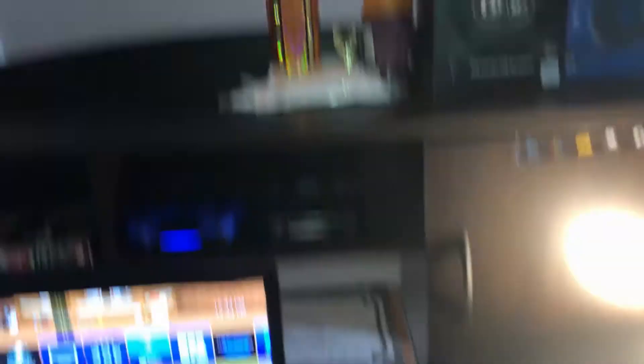I got my little basketball trophy up there. I got the spray in case the room's stinking — sometimes it smells, so I use that. And I got my bat in the corner — I don't really play around. You never know; if I'm playing my game and somebody runs up on me, I got my bat just in case.